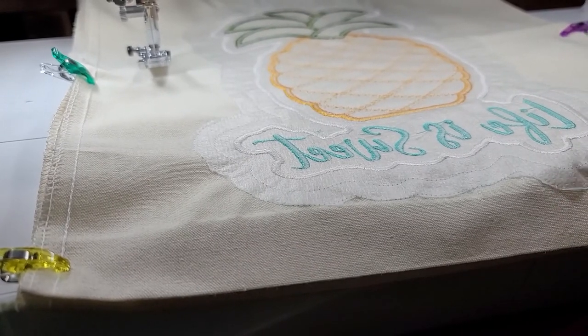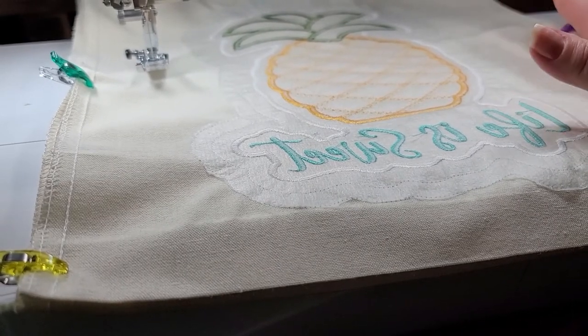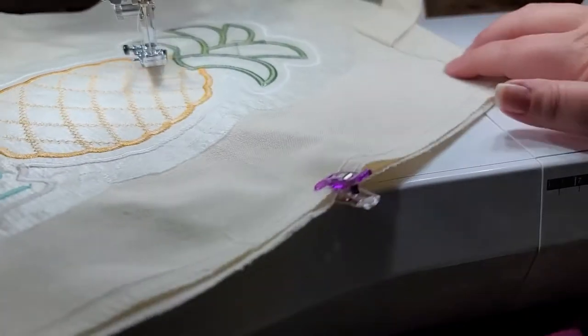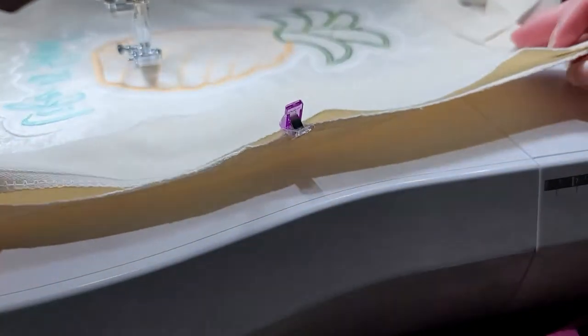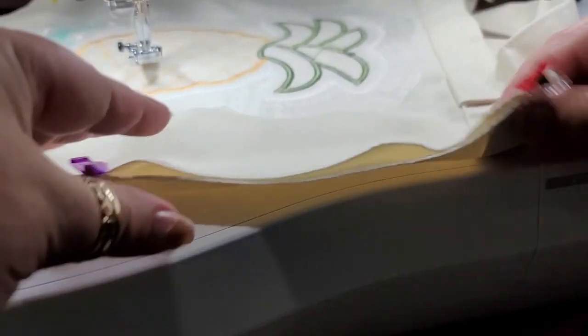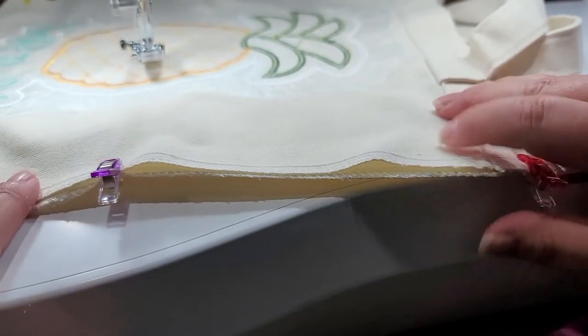Once you have the stabilizer all trimmed away, you're going to want to go ahead and press that tote out really nicely, because you're going to need to match up the top. You want to make sure that when you sew it together, you don't have any wrinkles distorting the shape of the bag. So you're going to match up those top pieces and you can go ahead and pin or wonder clip, whichever one you prefer.